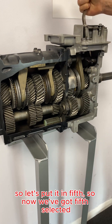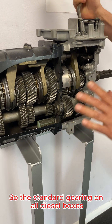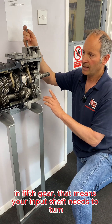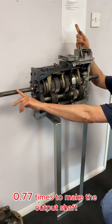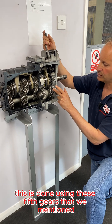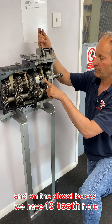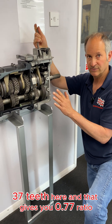So now we've got fifth selected. The standard gearing on all diesel boxes for these units is 0.77 in fifth gear. That means your input shaft needs to turn 0.77 times to make the output shaft turn once. This is done using these fifth gears — on the diesel boxes we have 19 teeth here and 37 teeth here, and that gives you the 0.77 ratio.